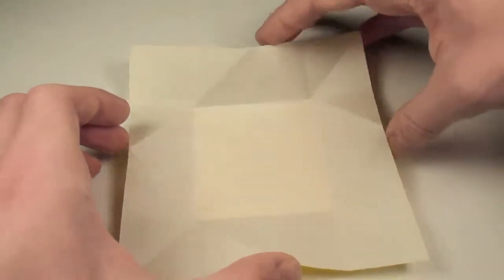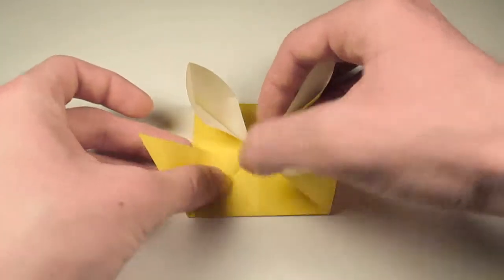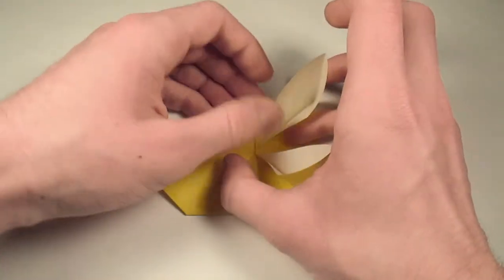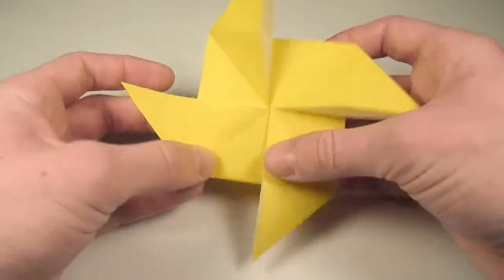We're going to bring the edges into the center again, all at the same time. And now let's flatten this flap over this way, then we'll flatten this one upwards, and this one to the right, and this one facing down. And this is the completed windmill base.